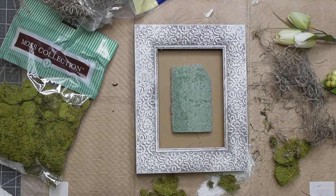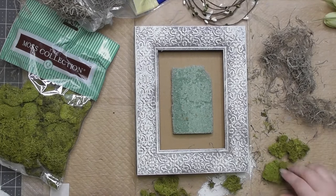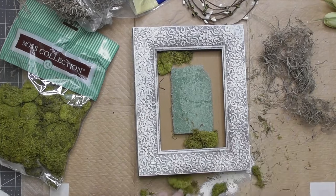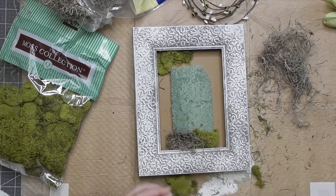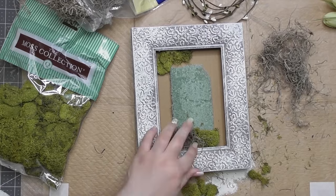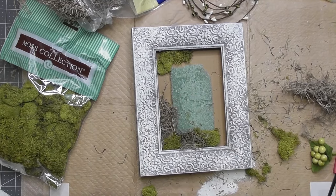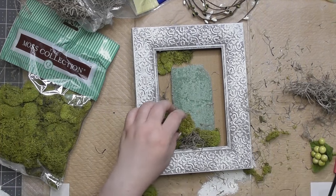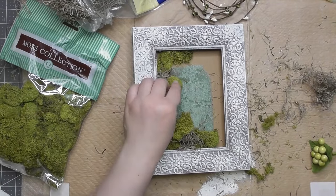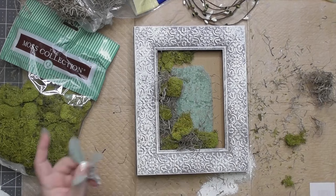I'm filling this frame with throwaway pieces all within the theme of green. I love the chartreuse reindeer moss from Hobby Lobby, and I'm also adding some grayish-brown Spanish moss from Dollar Tree. The two together look absolutely wonderful — like the best of your botanical garden all thrown together.